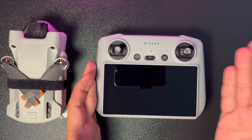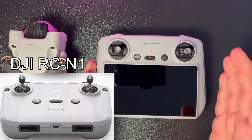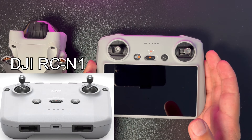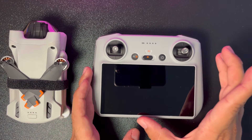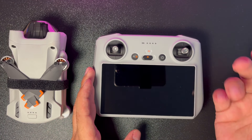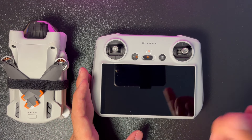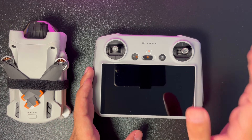Gelelim kumanda tarafına. RC kumanda ve RCN1 dediğimiz standart kumandayla bu drone'u satın alabiliyorsunuz. Bu kumanda konusunda internette ve YouTube'da bolca olumsuz yorum okuyabilirsiniz; ben de kendi deneyimlerimle yorumlarımı aktarıyor olacağım.